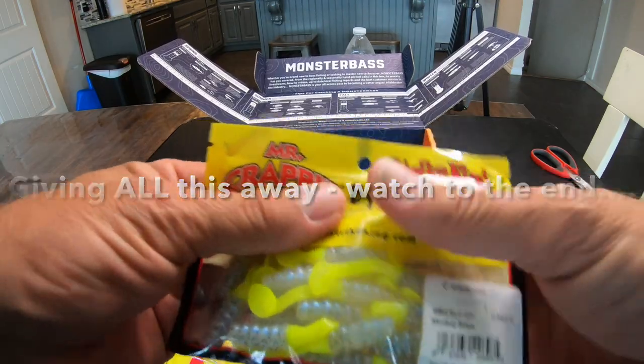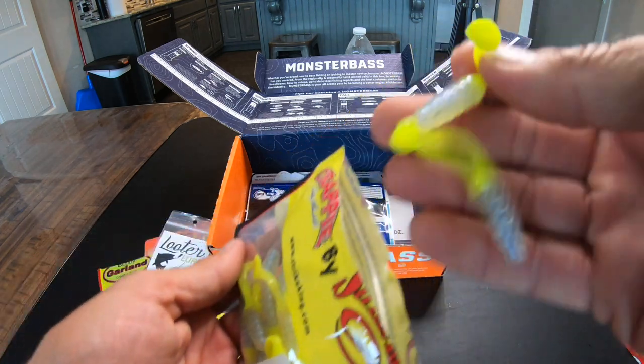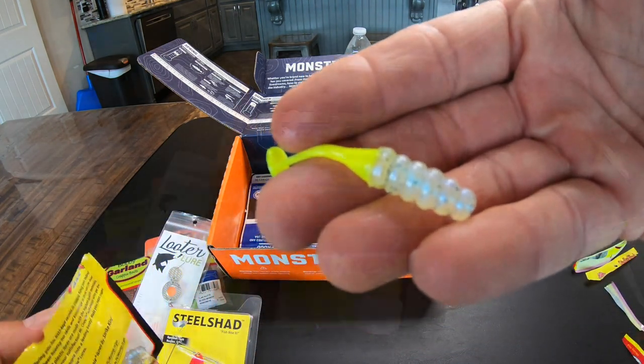Mr. Crappie Striking — two inch Slabalicious. We got a chartreuse tail and a kind of a clear salt and pepper body.